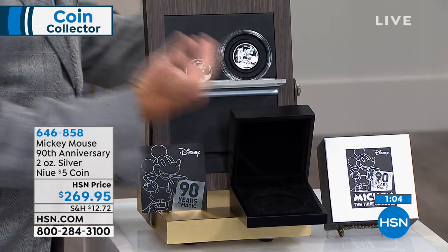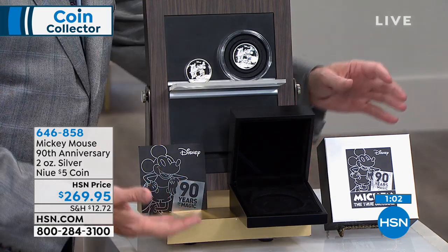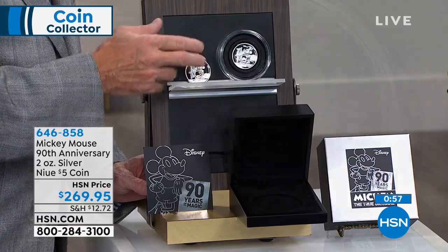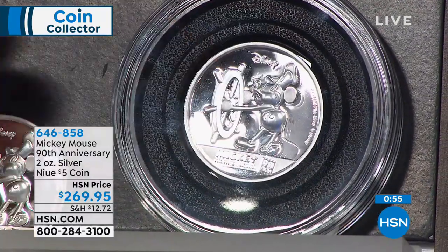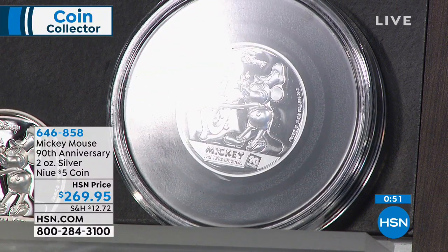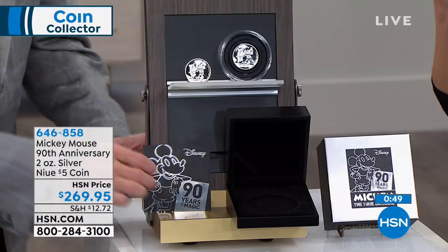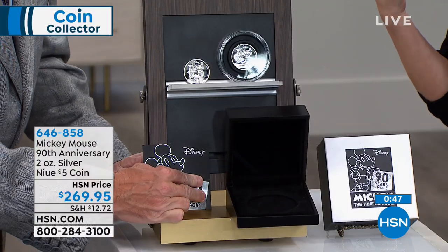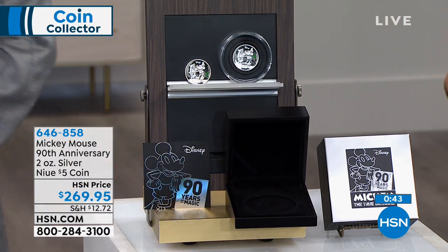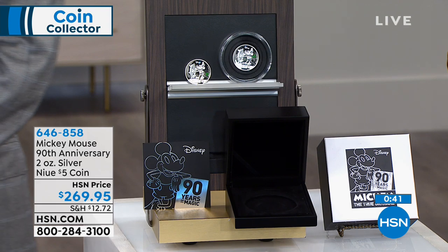There are a lot of people out there that just gravitate towards Mickey Mouse, towards Disney. Of all the collectors out there and all the Mickey Mouse coins we have done — 90th anniversary, Steamboat Willie, two ounces, pure silver, Niue, $5, only 5,000 in the limited edition — this is one that you really want to pick up. This is like having a part of history. If you are all things Mickey, all things Disney, this would set off a collection.